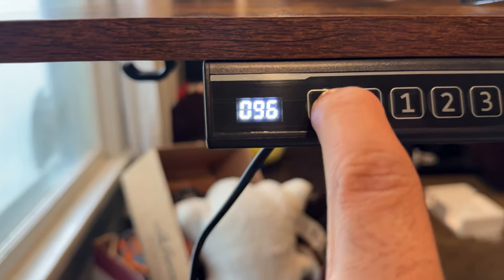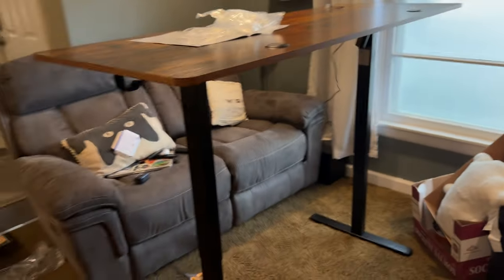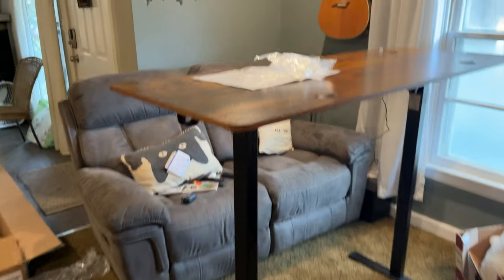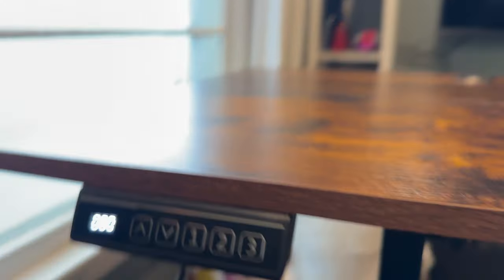Numbers going up. 118 is the highest. Wow, that's wonderful. Very pleased. The standing desk from Temu has memory, so now it's going back to the lowest, which is 72. It also comes with some cable management. All the way plugged in there.